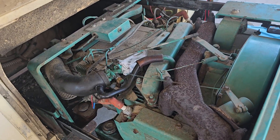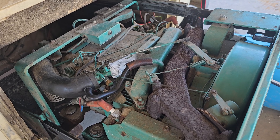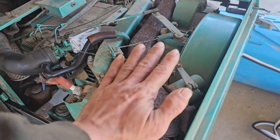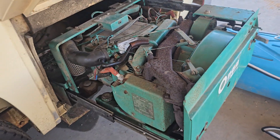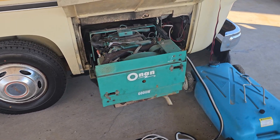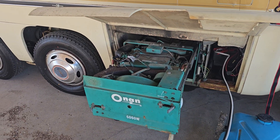Is that normal? Does your ONAN generator intake freeze up when it's running? I mean, it's fully warmed up. It seems to be kind of trying to smooth out a little bit, but that's just a head-scratcher for me.